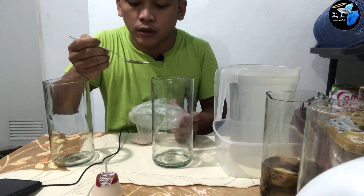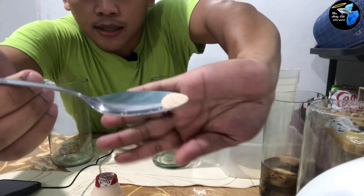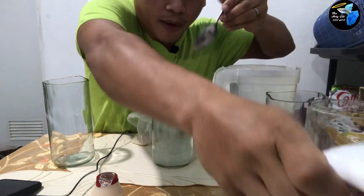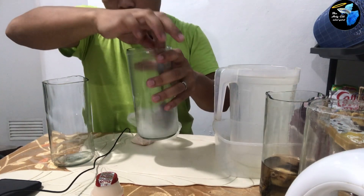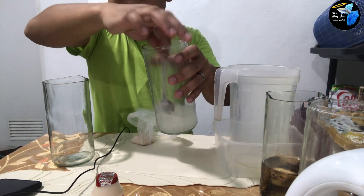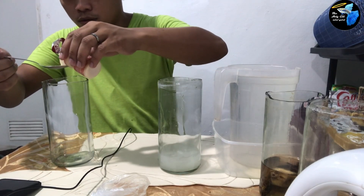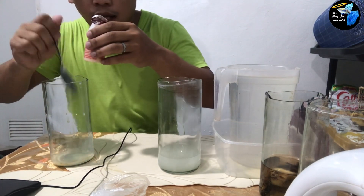Itong yeast na ito ay nabili ko sa bakery sa amin, 10 pesos. Ang gagawin ko ay maliit lang for now — just for this experiment — siguro mga one-eighth tablespoon ng yeast. Lagyan ng konting hot water para lang mag-dilute yung yeast, tapos hollow hollow ng bahagya para maging cloudy yung tubig. Pagka matunaw na yung yeast, this time I'll put the Yakult — siguro isang tablespoon or dalawa, depende sa inyo.